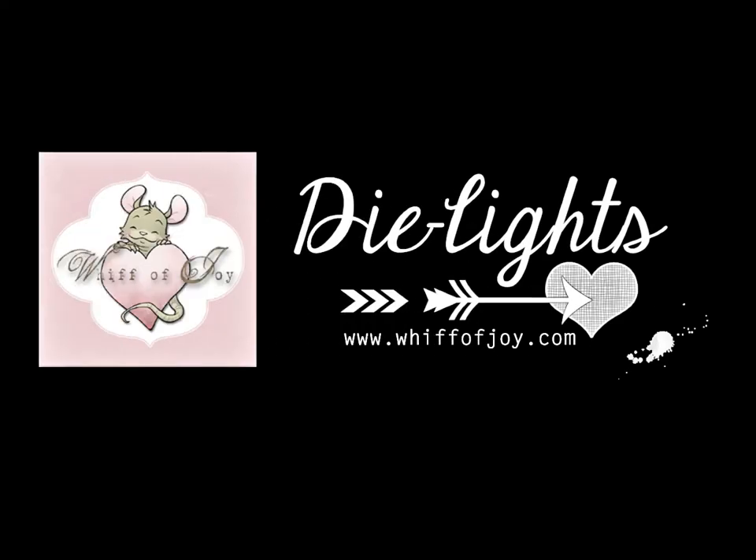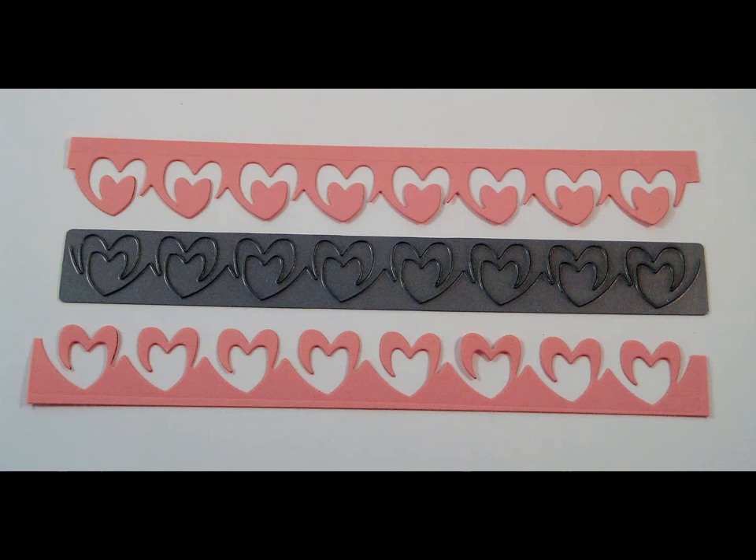Welcome to WIPA Joy Stamps' presentation of our Die Lights collection. I will be showing you today our lovely hearts die with a fun bonus accent that cuts out from the die.